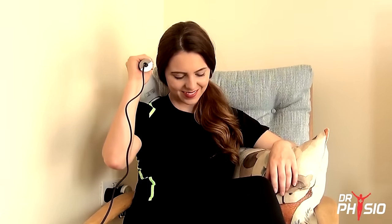When muscle pain is getting you down, relax and unwind with the Dr. Physio Active Hammer Massager – the perfect way to ease those stressful aches and pains.